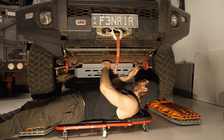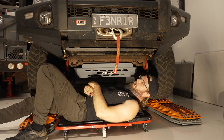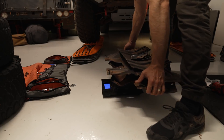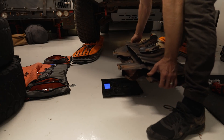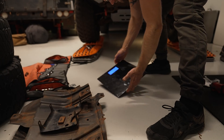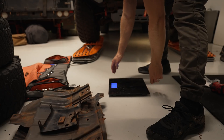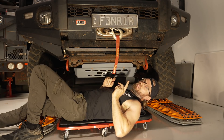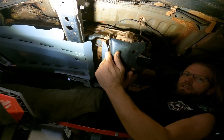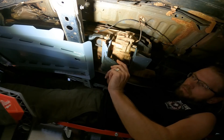This bash plate is about 3mm thick, compared to a couple of mil from the factory. You are adding weight — it was 35 kilos, I removed 8.7, so we're adding close to 26 kilos. You need to justify that weight addition yourself. The main thing I liked about this particular one was plate number 4, which covers the transfer case.